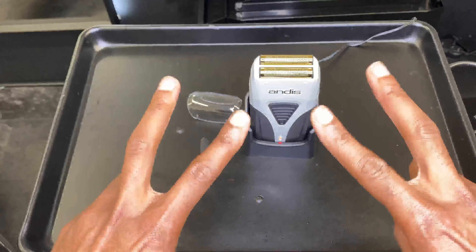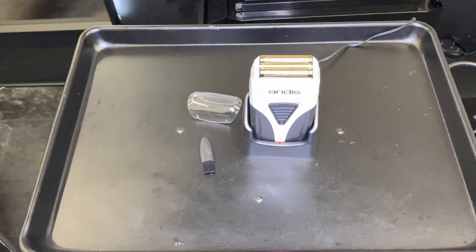That's a quick unboxing of the Andis TS2 ProFoil Lithium Plus. Thanks for watching — don't forget to give me a thumbs up, subscribe, and comment below if you want to see a full review on this. It's Damien from Carter Creative Hair Studio — I'm out. Thanks, peace.